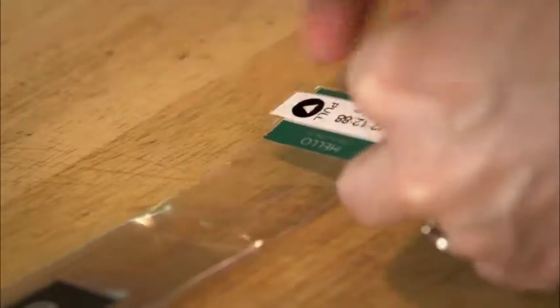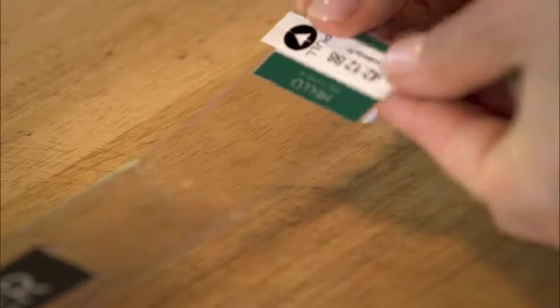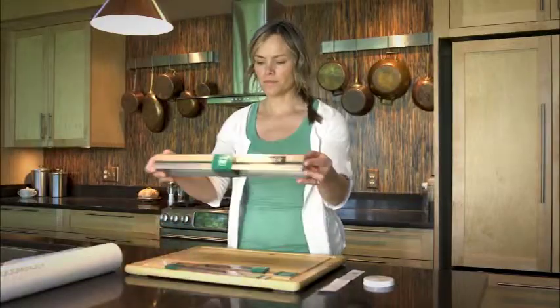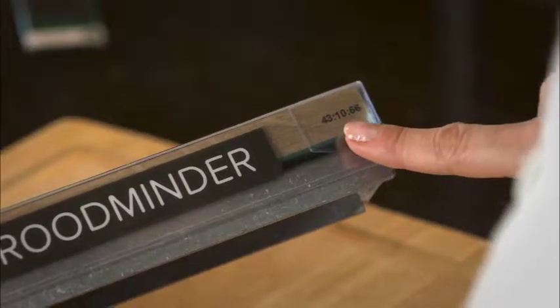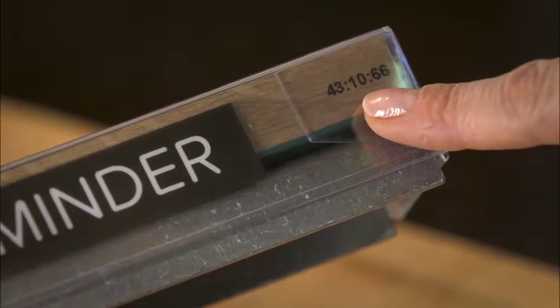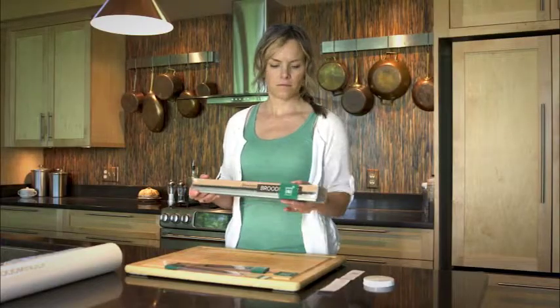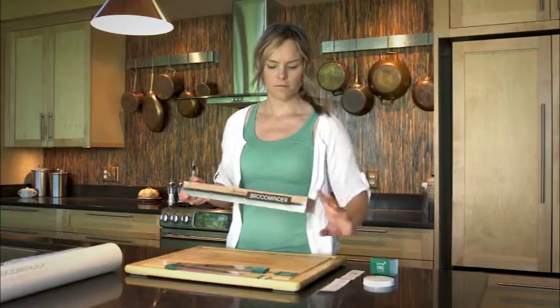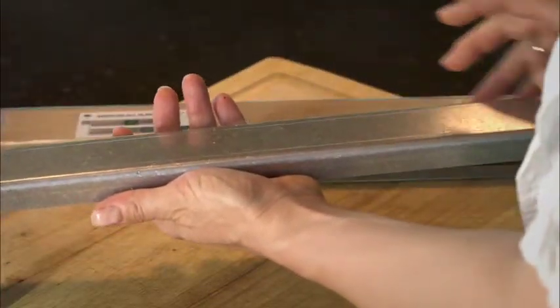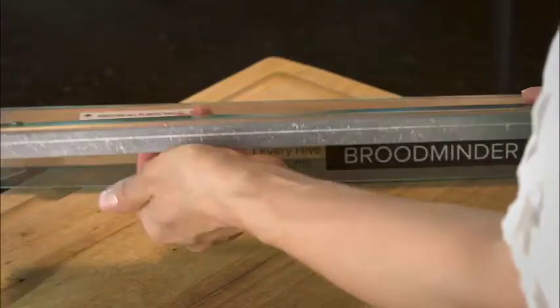You can stick the ID tab on the other end if you wish — this makes later identification easier. Now to start the scale, you'll notice its unique ID number on the right-hand end that will allow you to easily find it on your phone. Simply slide off the green sleeve to separate the parts of the scale.